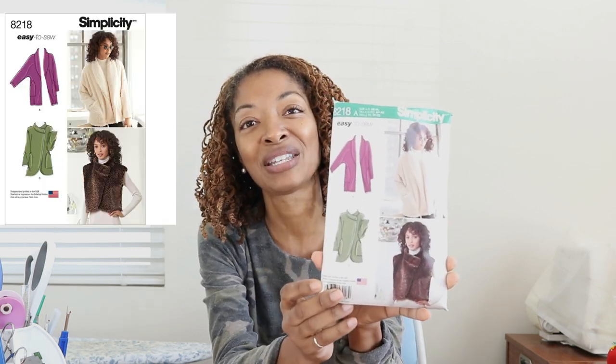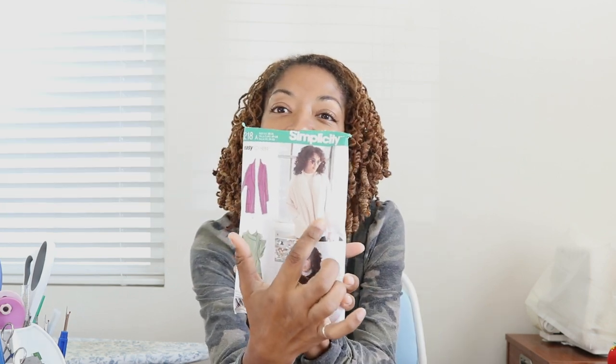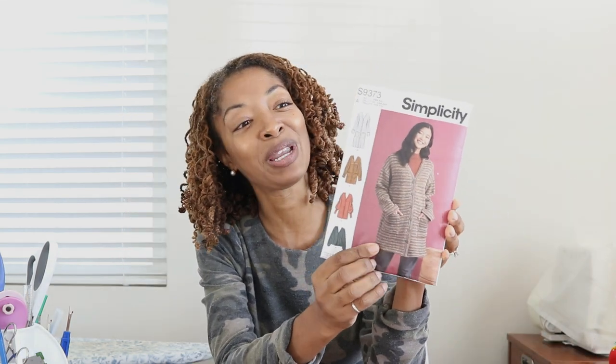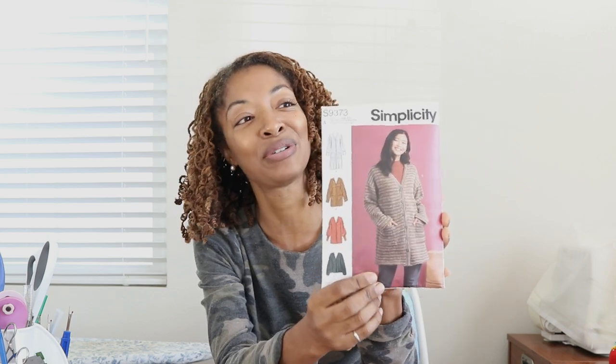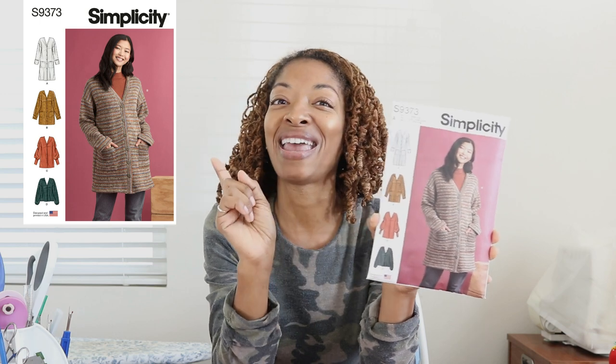Next, I made Simplicity 8218 — an older pattern. I decided to make View B using a Sherpa fabric, which I absolutely love using. And then the last one coming up in the next couple of weeks is the new Simplicity 9373. I made View C and added just a little special touch, which I'll share when that video comes out.